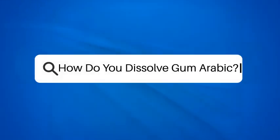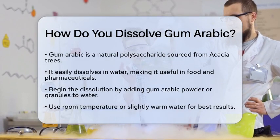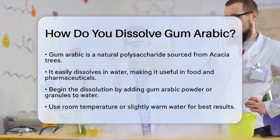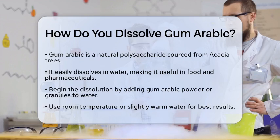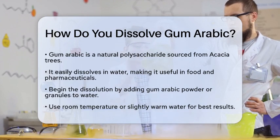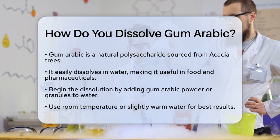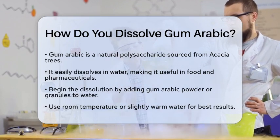How do you dissolve gum arabic? If you have ever wondered how to dissolve gum arabic, you are in for an interesting journey into the world of natural polymers. Gum arabic is a natural polysaccharide that comes from acacia trees. It is known for its ability to dissolve easily in water, making it a popular choice in various applications, especially in food and pharmaceuticals. To start dissolving gum arabic,